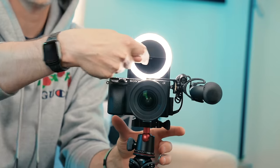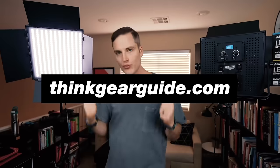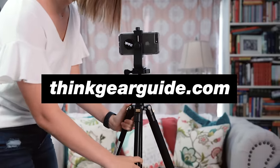Ready to get started on YouTube but not sure what gear you need? Get your copy of the free ultimate video gear guide where we share the best cameras, lighting, and audio setup for every YouTube budget. Visit thinkgearguide.com to get started today.